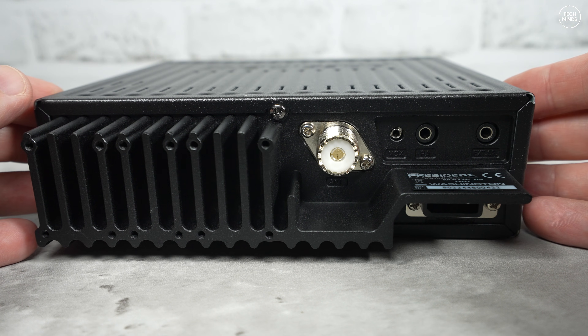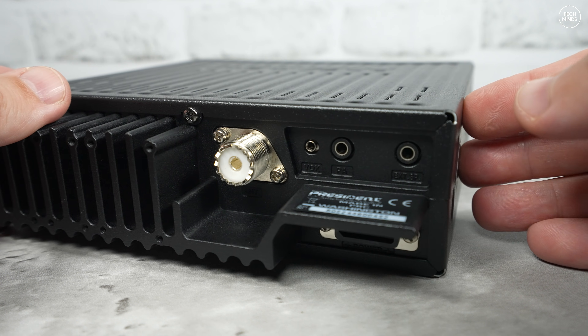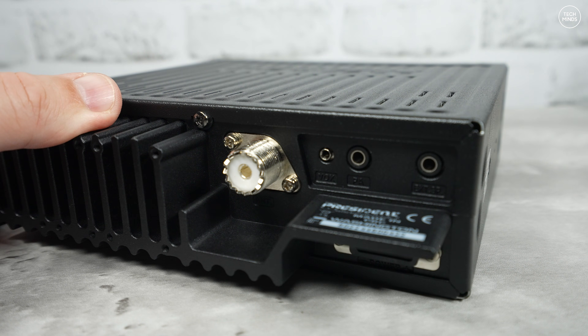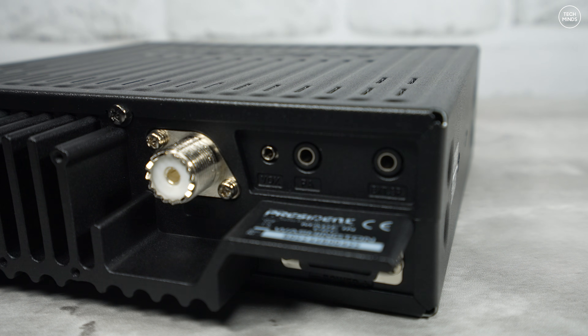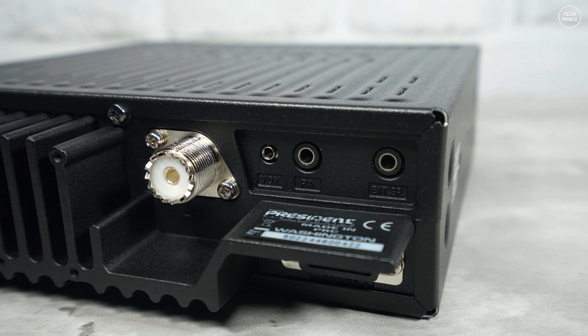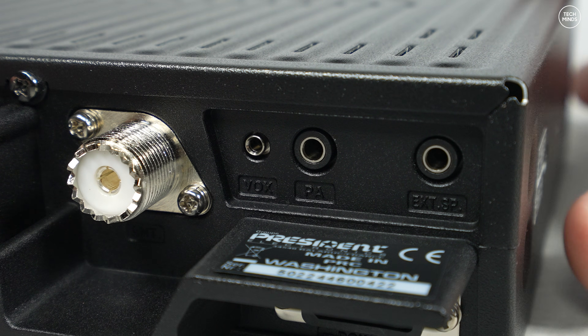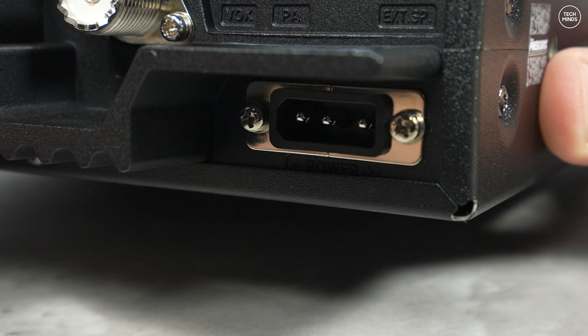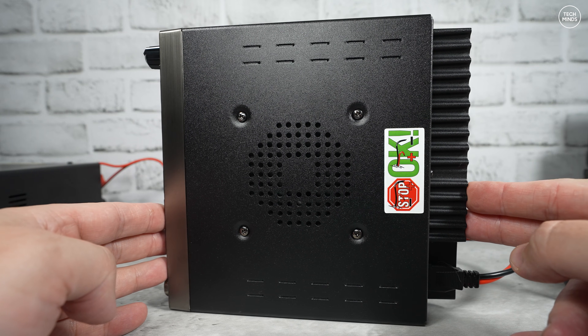On the rear is a rather large heatsink. You can purchase two cooling fans as optional extras — not entirely sure why they don't include them as standard, though countries with warmer weather will appreciate them more. The antenna socket is the standard SO-239, and the power connector is a three-pin socket. There's a 3.5mm socket for PA or public address, a 3.5mm socket for an external speaker, and another socket — which looks like a 2.5mm — labeled as VOX. The speaker is located underneath.